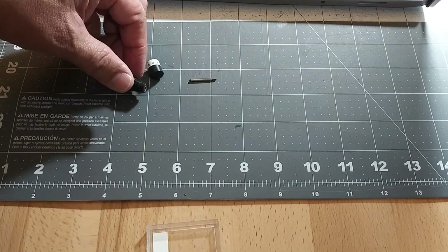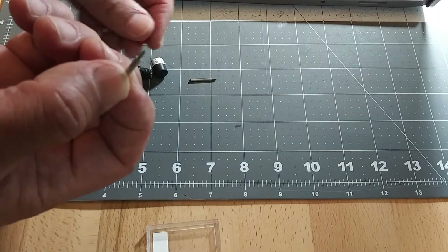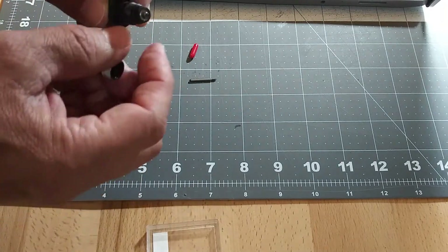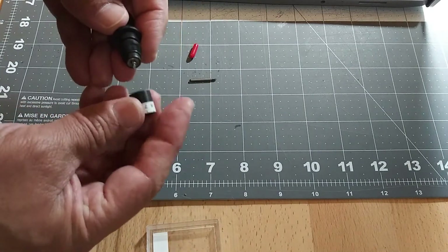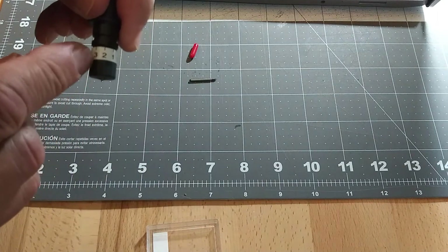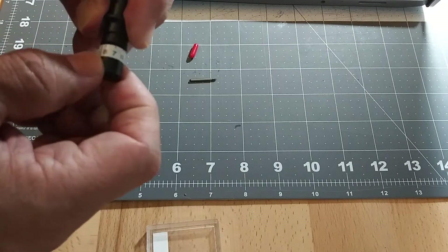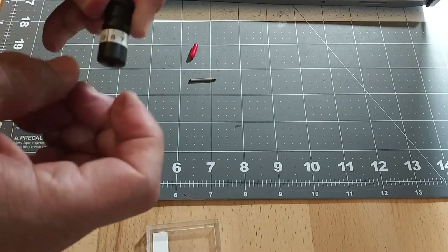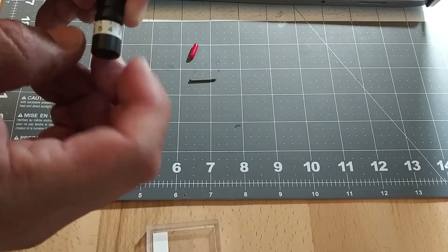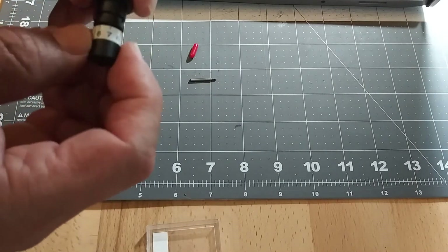Now we're going to insert our new blade. Your new blade is going to have that protective red cap — insert it like this, and it's magnetic so it stays there and won't fall. Then screw the housing back on. These numbers let you adjust — if it's cutting too deep, loosen it a little so the blade doesn't show through too much. If it's not cutting deep enough, screw it in so the blade shows a little bit more.